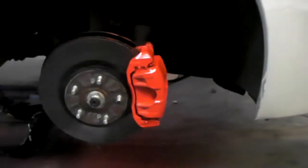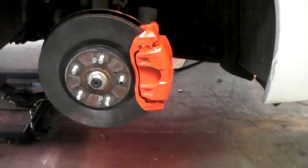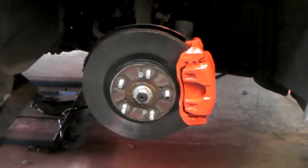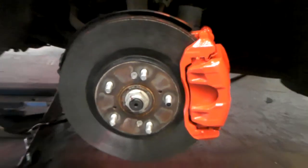Got the brake caliper here, freshly painted, ready to go. We'll bring you the car in a little while — give us a couple minutes. I'm going to clean that rotor up a little bit.